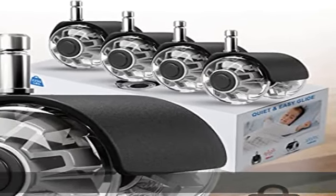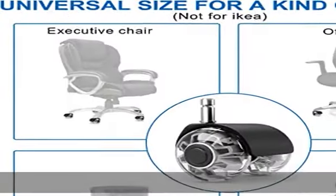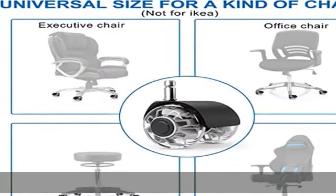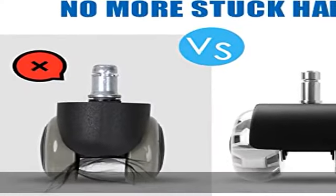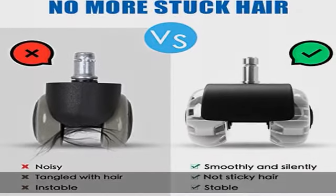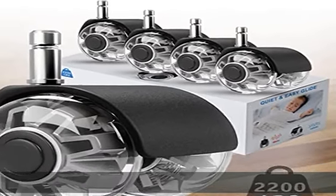Heavy duty construction: premium materials and rock solid construction make our 2-inch heavy duty caster wheels the strongest in their class. Each caster can hold up to 440 pounds and a set of 5 can hold a maximum weight of 2,200 pounds. Uniform hardness, good wear resistance, no rust, and long life.